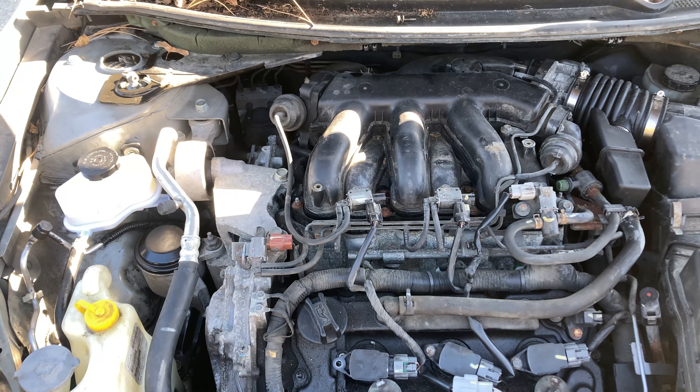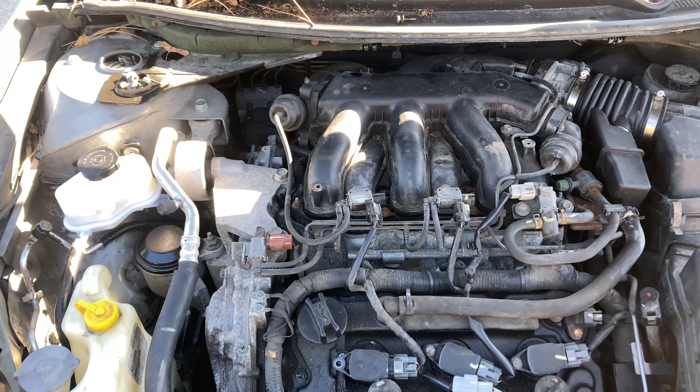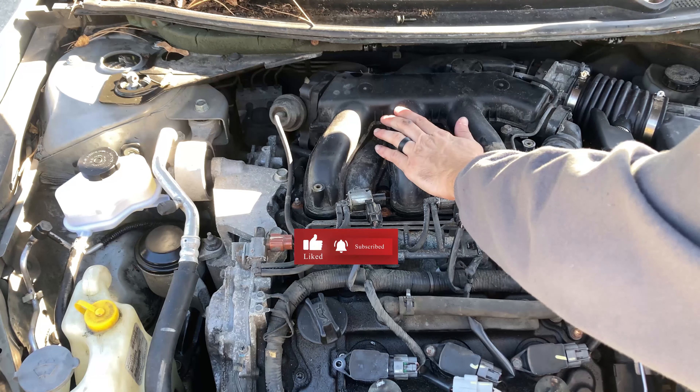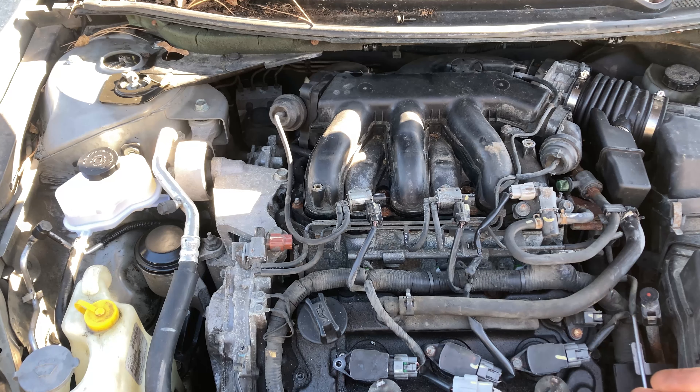You'll also need a 10mm for all of these coil pack bolts, and then a drill or Phillips for those screws to take that off. Pretty much we've got to take off the whole intake to get to the three on that side. So first we're going to start with the easy side.